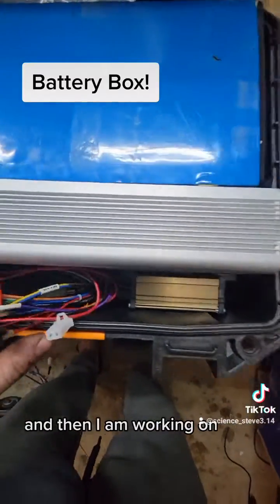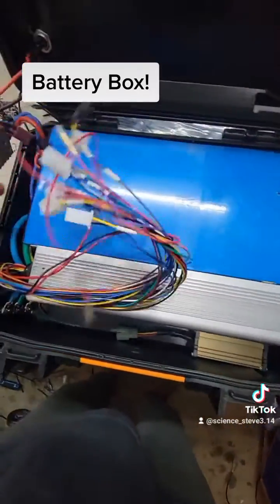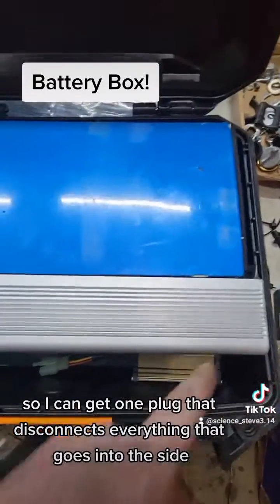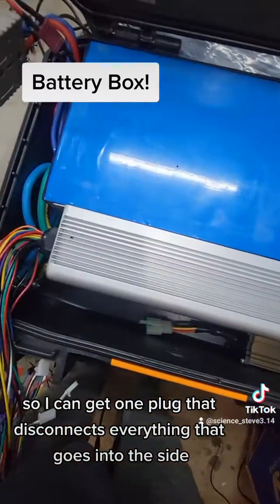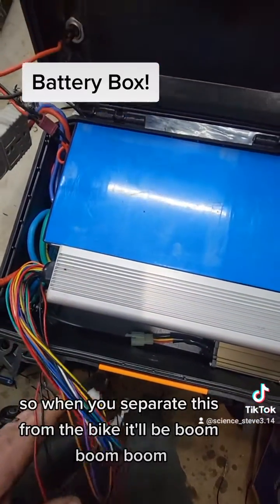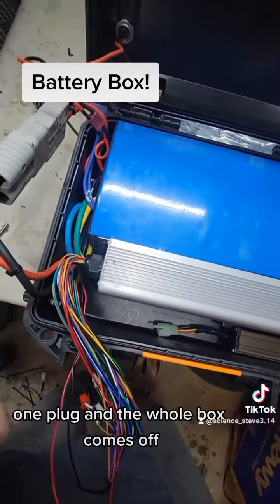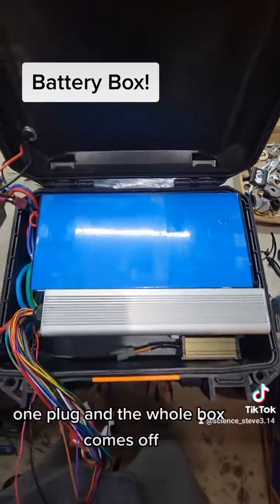And I am working on the wire harness so I can get one plug that disconnects everything that goes into the side. So when you separate this from the bike, it'll be boom, one plug, and the whole box comes off. Pretty cool, huh?